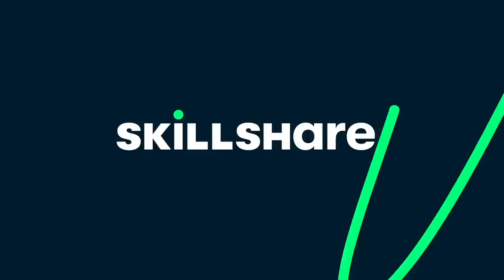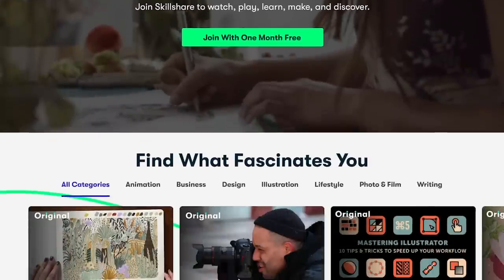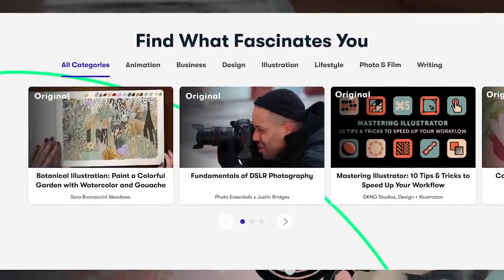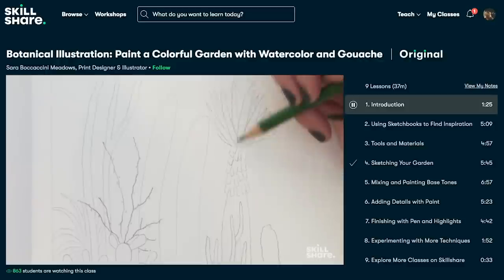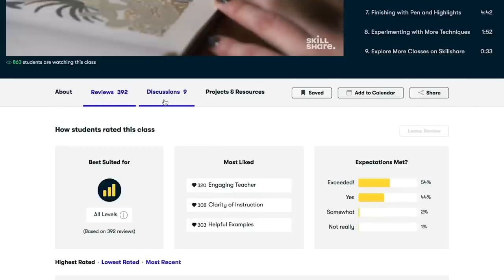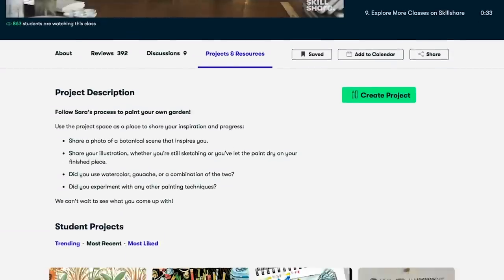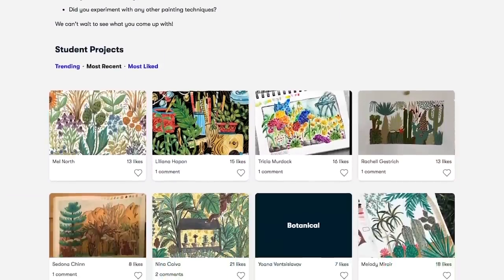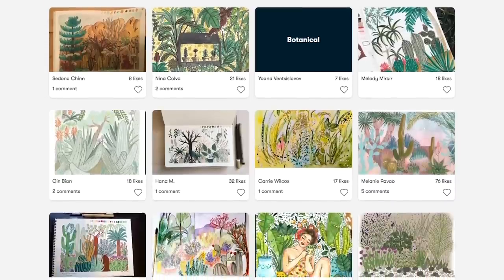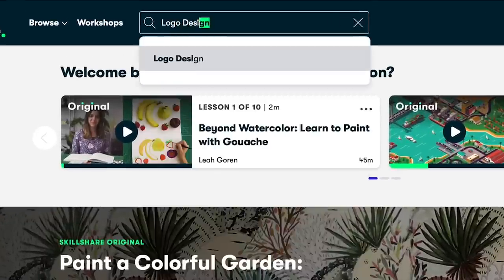Today's video is sponsored by Skillshare. Skillshare is an online learning community with thousands of inspiring classes for anyone who loves learning. If you invest in yourself and you invest in your personal growth, you can't go wrong. I use them to learn about Adobe products and since then I have leveled up my game — you guys get to see the fruits of my labor in my thumbnails and editing.